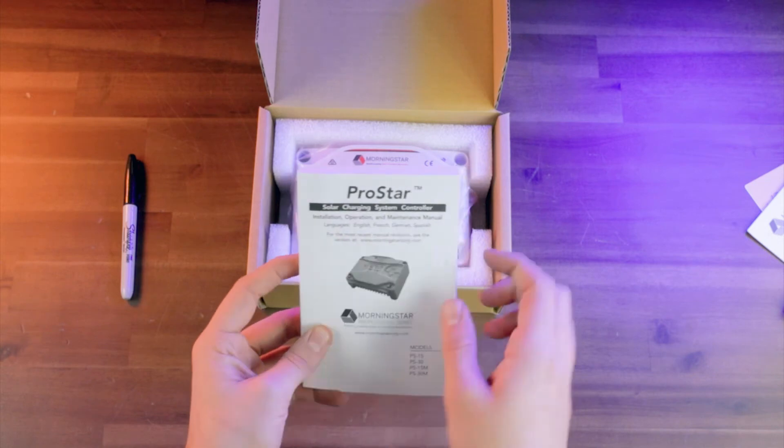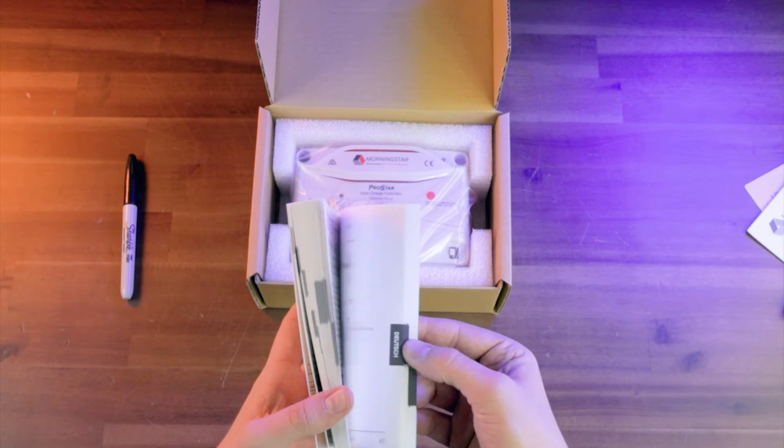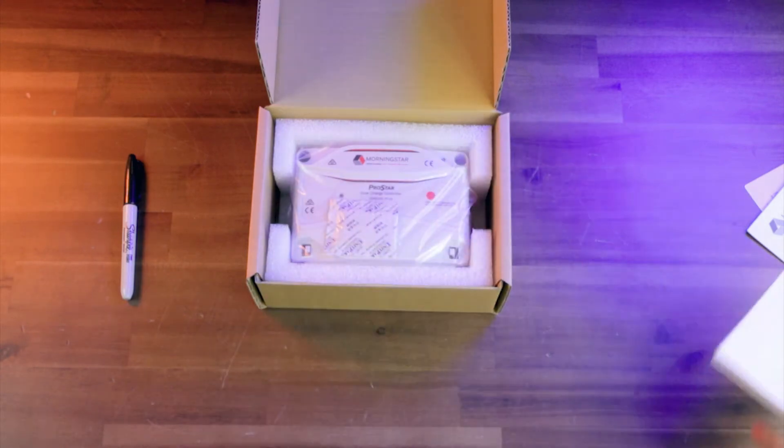And you're also going to get your installation, operation, and maintenance manual, which is going to come in English, French, Dutch, and Spanish, so that's pretty nice.